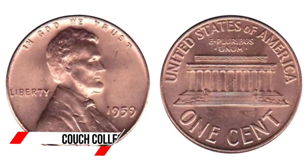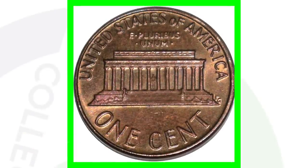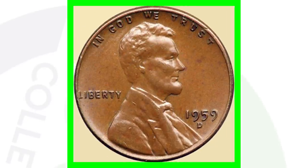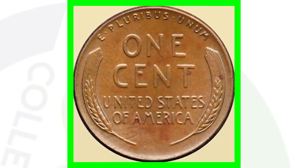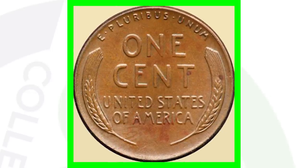In 1959, that was the first year of the Lincoln Memorial reverse. Before that, 1958 and prior, we had the wheat back reverse. There's an interesting coin that has been going around — it's a one-of-a-kind penny, a 1959 Denver minted penny mulled with the reverse of a wheat back. The 1959 is supposed to have the Lincoln Memorial reverse, however this penny has the wheat back reverse.